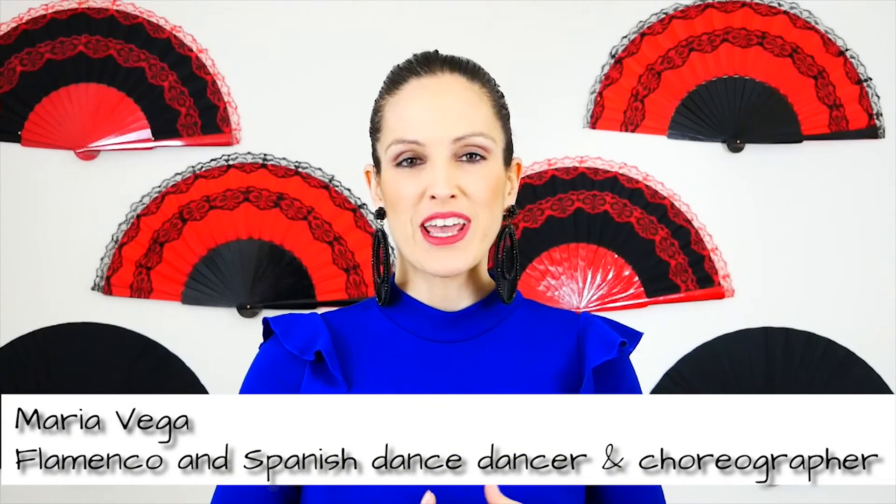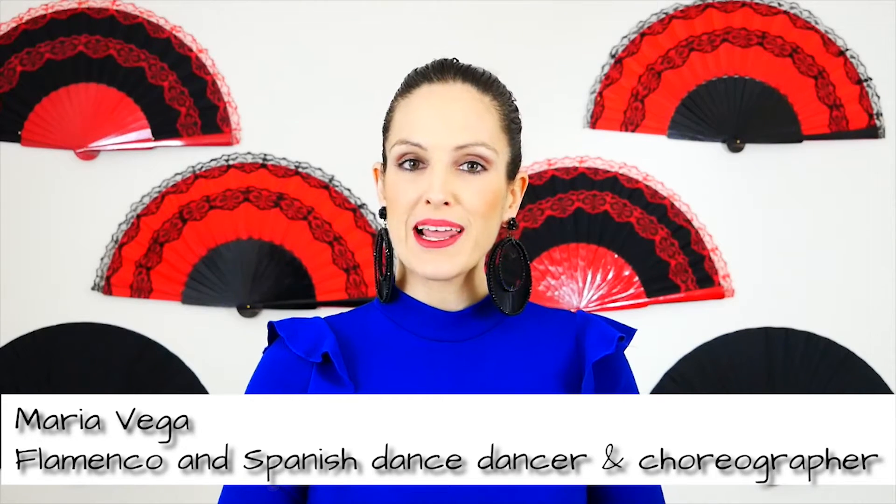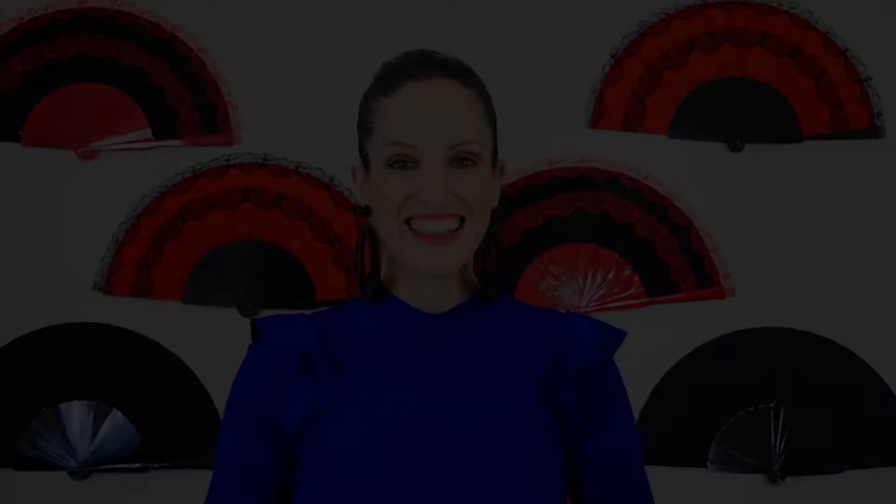Hi there, it's Maria Vega with the Open Flamenco Project, your online place to learn everything about flamenco and Spanish dance. What are the basic parts of your footwork, zapateado?